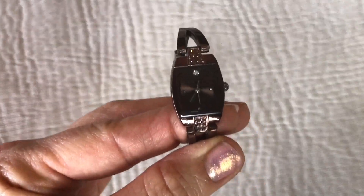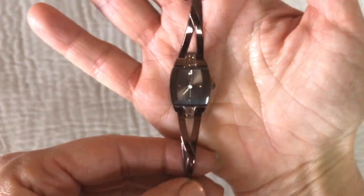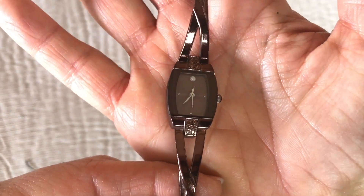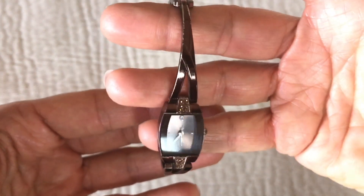Here comes another watch — this is also a no-name watch, also copper. It's in really good shape; it has a little crystal on the center, on the top of the face there. Great shape — I will be putting this in with my watch lot.